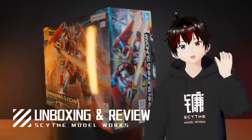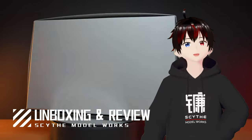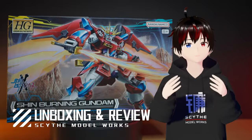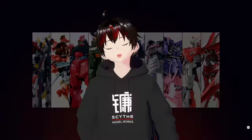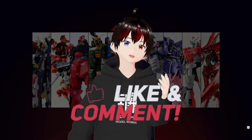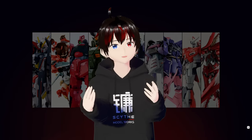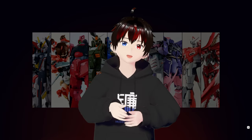Hey everyone, welcome back to Scythe Modeworks. Today we will take a look at the HG Shin Burning Gundam from the Gundam Build Metaverse. Before we get started, if this is the first time you've found my channel, I do kit reviews, custom builds, and tutorials. I update as much as I can.